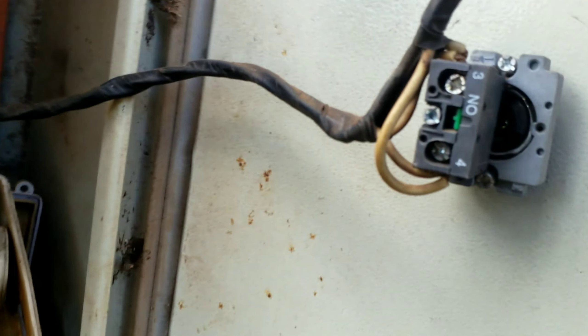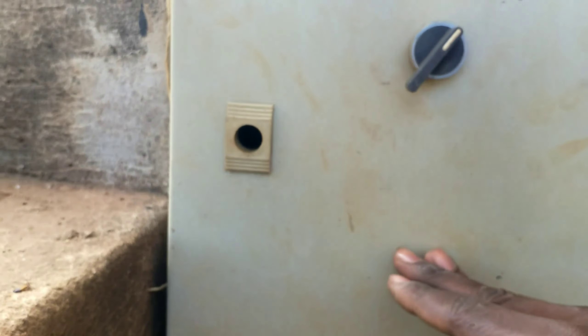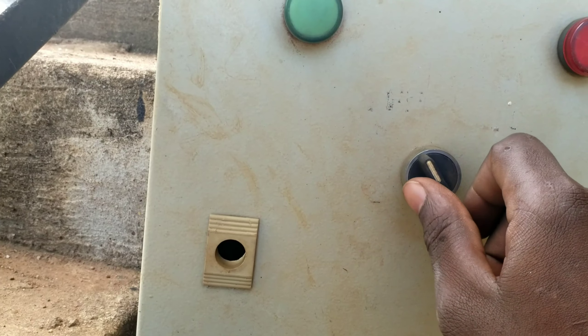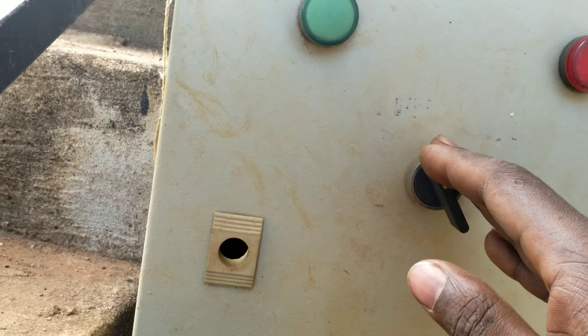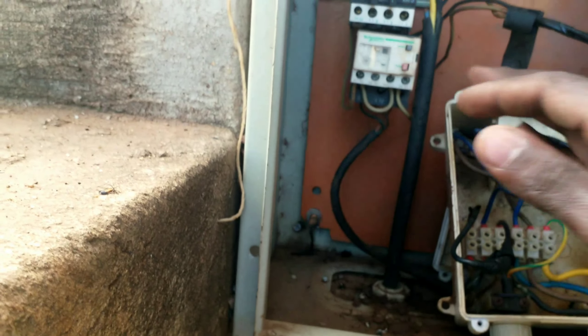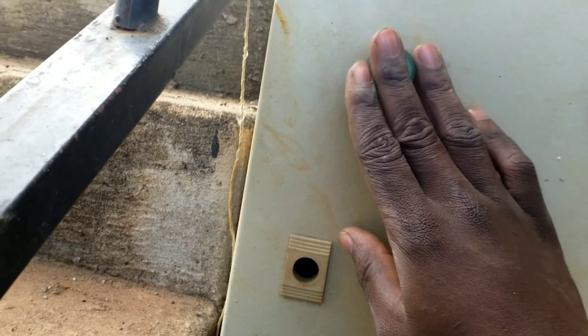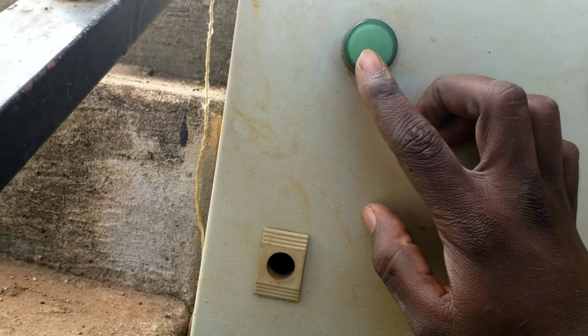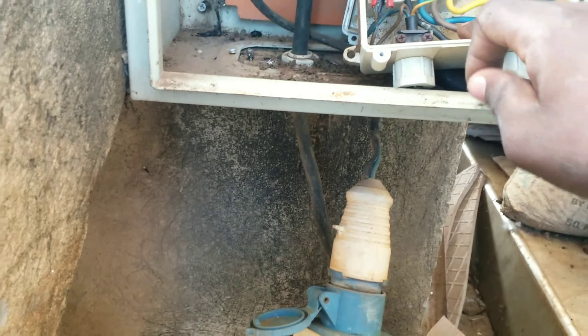Here we have a normally closed switch, and two indicator bulbs — red and green. This switch has a normally closed (off) position and a normally open (on) position. When we power on, the magnetic contactor will not engage until we turn it on. The green light shows that power is present, and when you turn on, the red bulb shows the contactor has engaged and L1, L2, L3 are running.